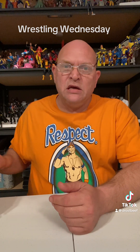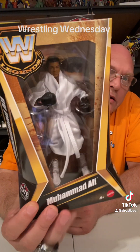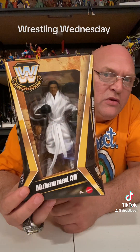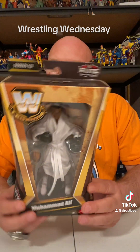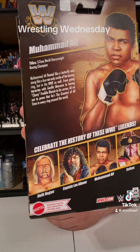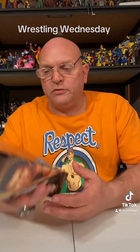Today we got WWE Legends. I've been waiting to open this one. We got Muhammad Ali. Now I know it's a wrestling channel — he was a boxer — but he was in the WWE for a little bit as a special guest referee and stuff like that. This figure looks awesome. It also has the Ichiban Hogan, Captain Lou Albano, and the Sultan. We picked up the Sultan so far, and we'll probably pick up the other two, maybe wait and get a discount on those.